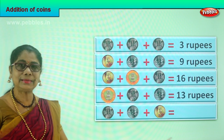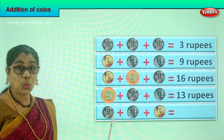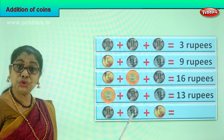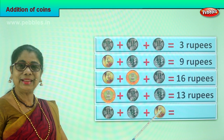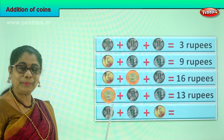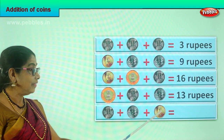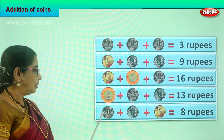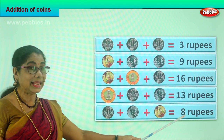Let's take the last sum — add all those coins. What do we have here? One rupee coin, plus another two rupee coin, plus a five rupee coin. What is five plus two? Seven. Seven plus one? Eight. So we have eight rupees in coin. One plus two is three, three plus five is eight rupees.